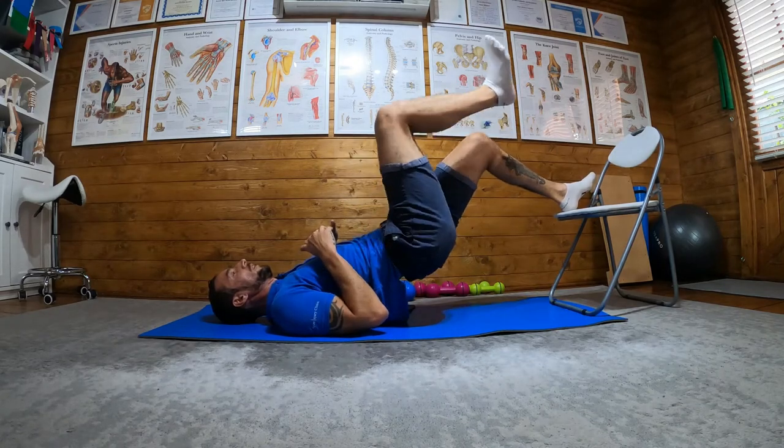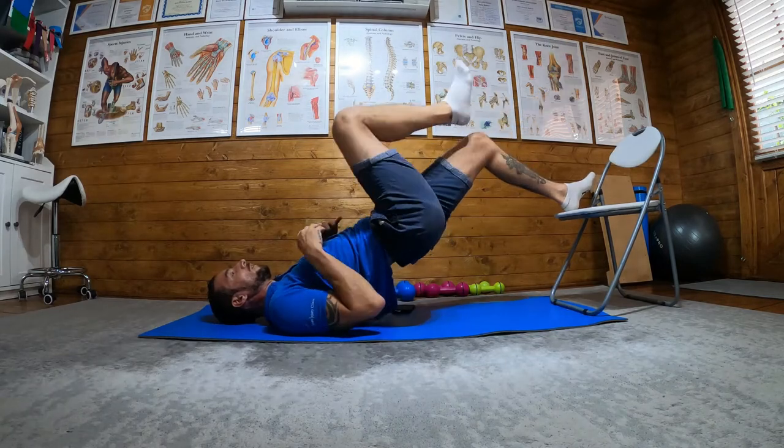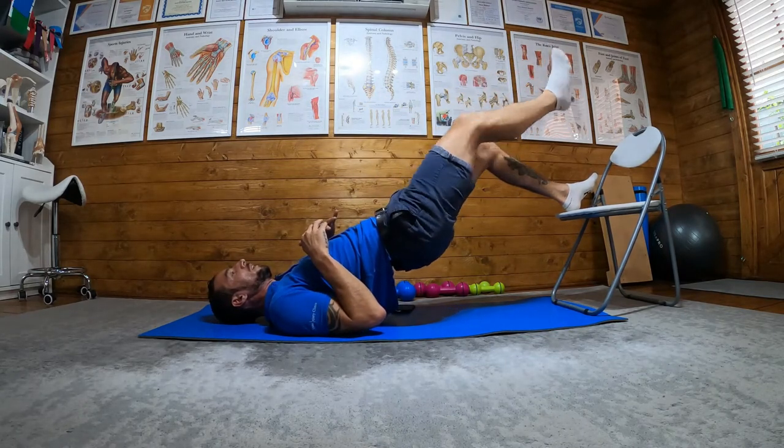Then we bring one leg up — one, two, nice and controlled, three, trying to keep the pelvis up, four, five.